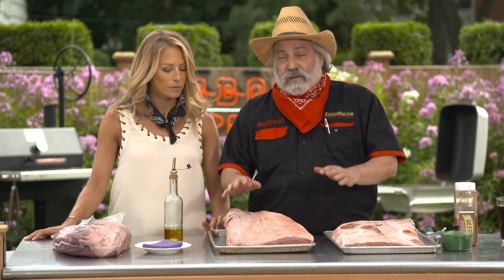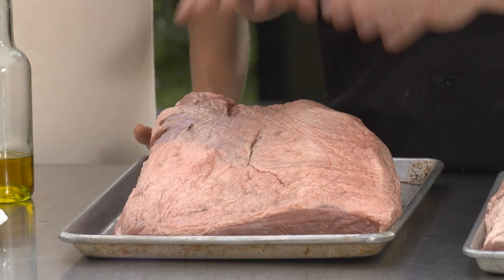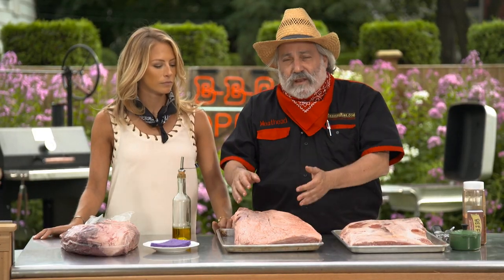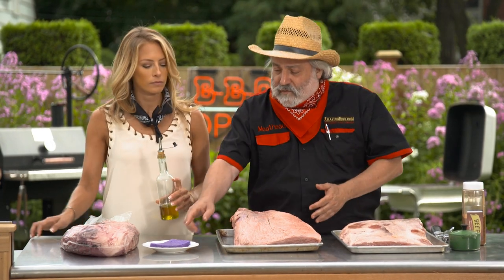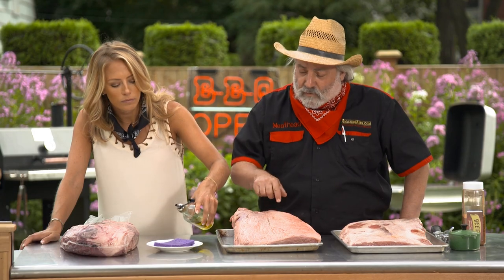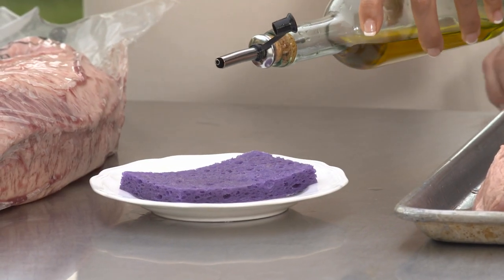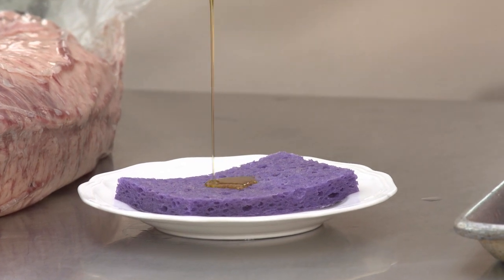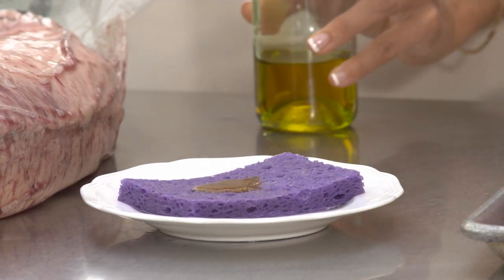There's a lot of fat on a brisket and you've got to trim it off. It won't penetrate the meat. A lot of people think it'll melt and baste the meat, that it'll penetrate the meat. But meat is 75% water — it's like a sponge, soaking with water, and fat is made of oil. So if you pour oil on that sponge it's just going to pool on top and it's not going to soak in.